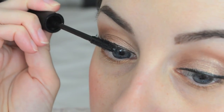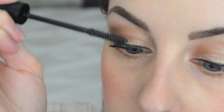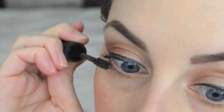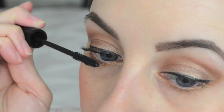I did note on the package that it said do not wiggle. It said to brush through lashes — start at the base of your lashes and sweep upward. Don't wiggle the brush. Go as long as you want. I don't know if that means add as many coats as you want, or what. I just know I'm not supposed to wiggle it.